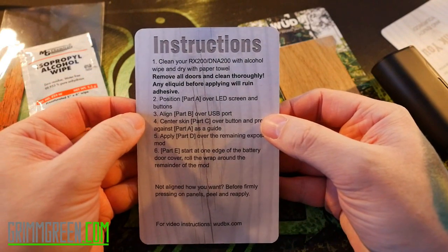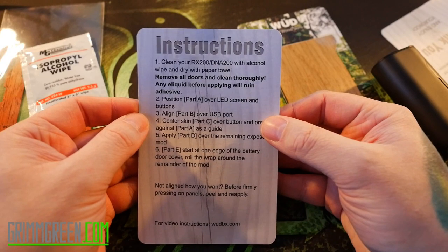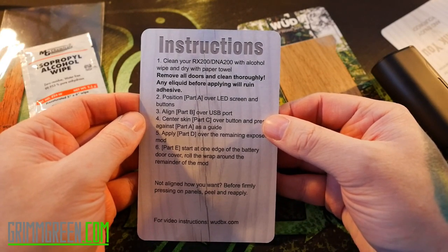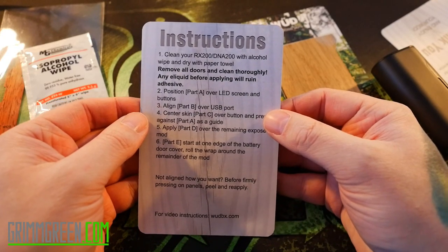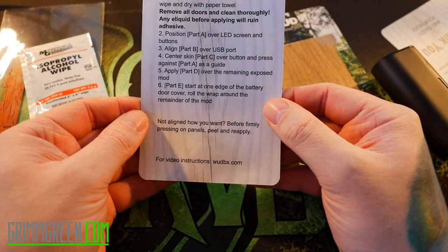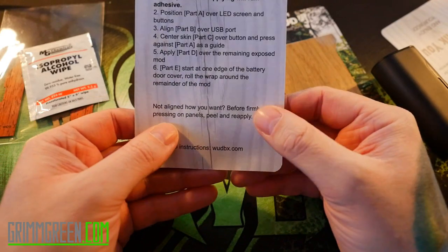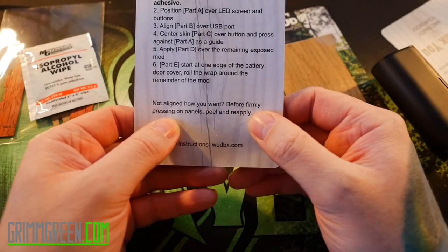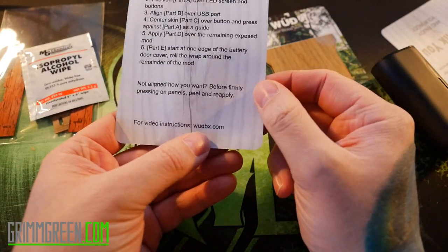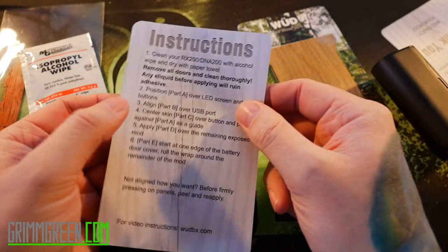The instructions say to clean your RX200 Relo with alcohol wipes and dry with a paper towel, remove all doors and clean thoroughly — any e-liquid before applying will ruin the adhesive. Then you position part A, part B, part E and so on. It also says if it's not aligned how you want before firmly pressing on the panels, peel and reapply. They also have video instructions over at woodbx.com.